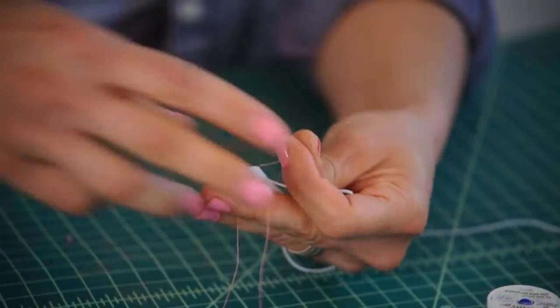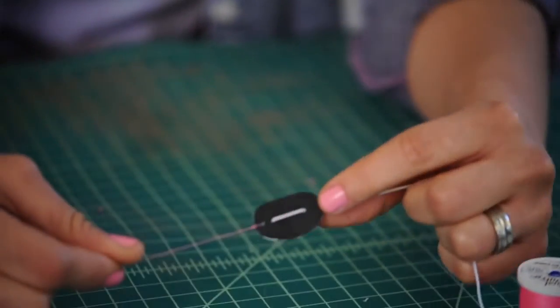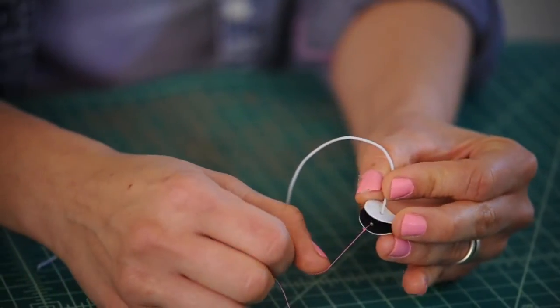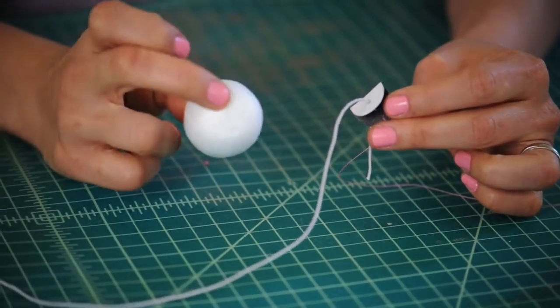So it's going to look like that. When we pull down on the string it opens, and then it comes back up. Now it's time to put our mouth into our pink armadillo head.